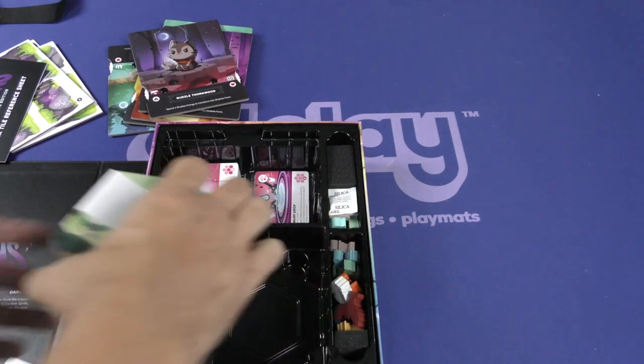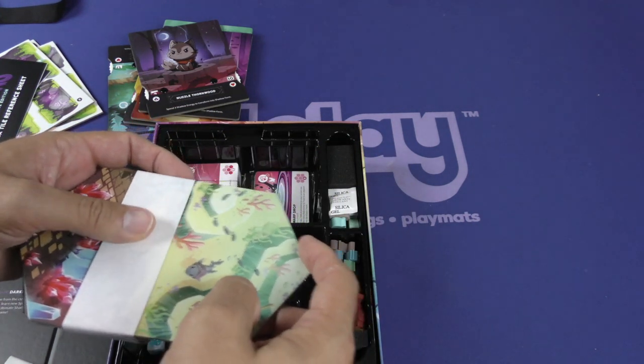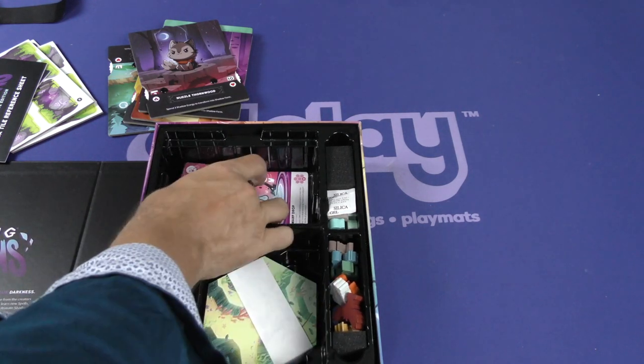Let's take a look at the hexes. Here are the hexes — good quality. Nothing unexpected there.